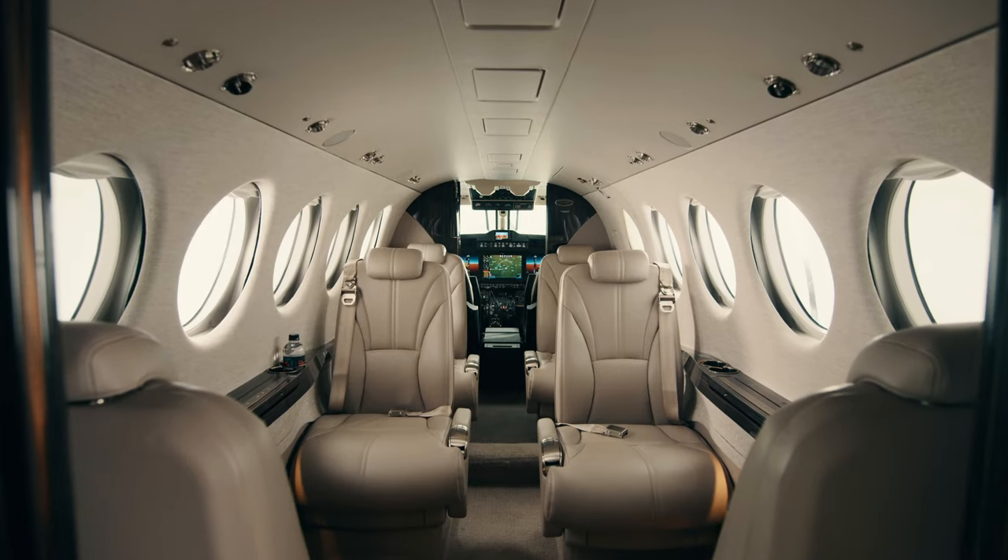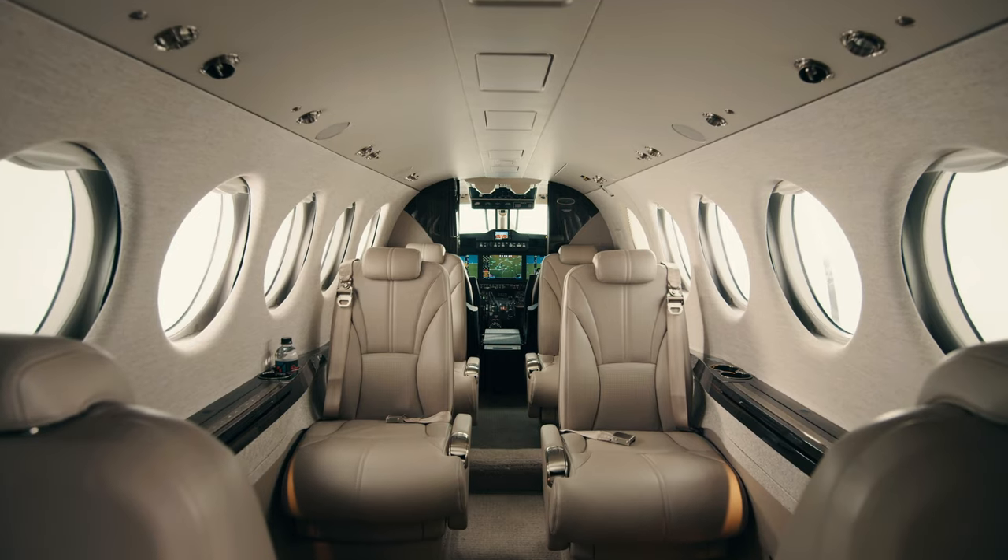Hi, I'm Alex Hunt and today we're going to take a look at the inside of the new Beechcraft King Air 260. Our engineers and interior design team worked very hard to create an interior that's both timeless as well as has a nice modern design.